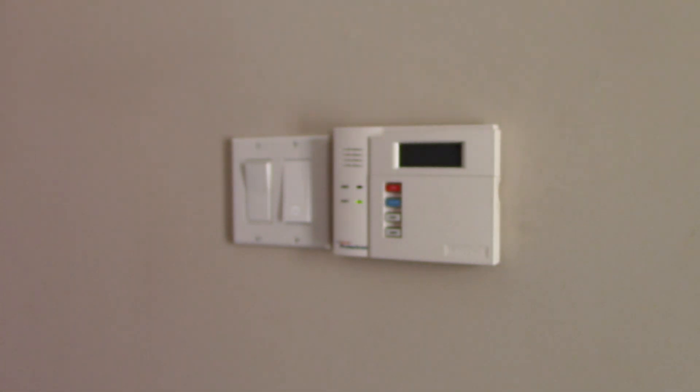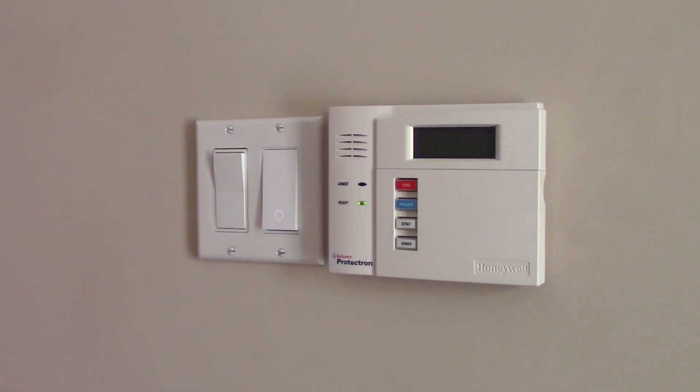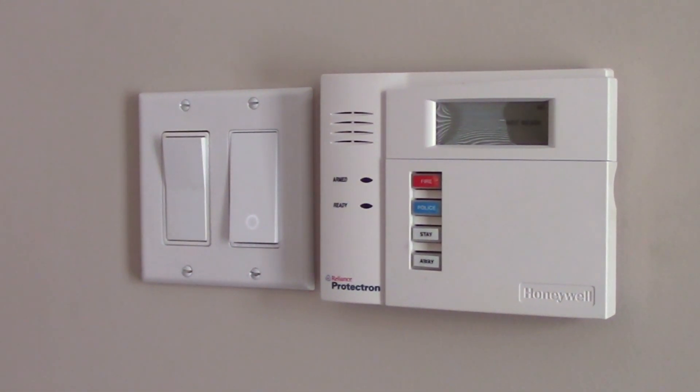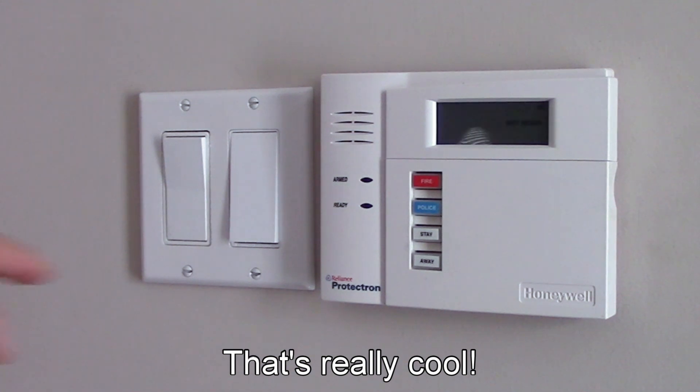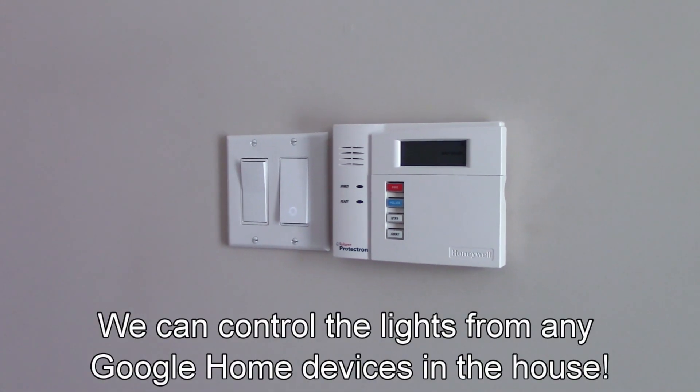So right now the lights are off outside. You can see the icon here, like we saw before. And I'm going to control it verbally with my Google device here in the living room. Hey Google, turn on the front lights. Okay, turning on the front lights. So as you heard it, the icon shows the lights are on — I can see it through the window. Hey Google, turn off the front lights. You got it, turning off the front lights. And as you can see now, the icon is on and the front lights are off. So this is very cool.